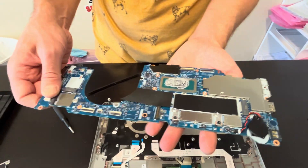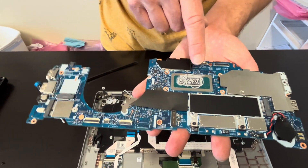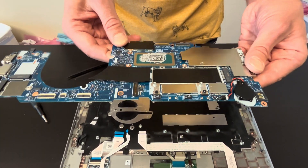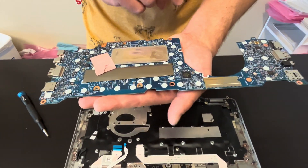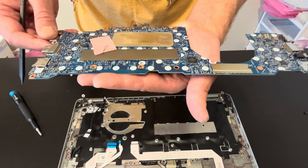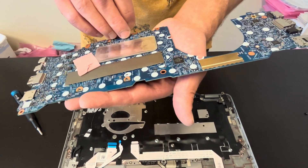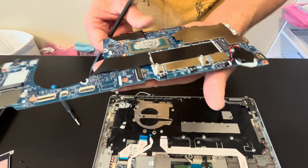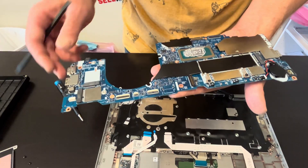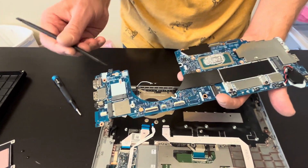All right, the motherboard is out. That's the processor — it's soldered on the motherboard, so if it doesn't work, you have to replace the whole motherboard. Here we have our part number.